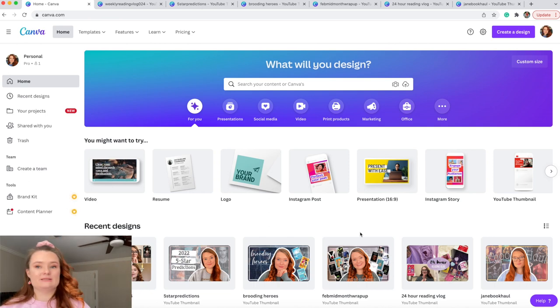To make my life easier, I have a different thumbnail style for each type of video I do: one for ebook hauls, one for wrap-ups, one for recommendation videos, and one for miscellaneous ones like five-star predictions or anticipated releases. I tweak and change a few things but keep the template. For the purpose of this video though, we're going to start from scratch.